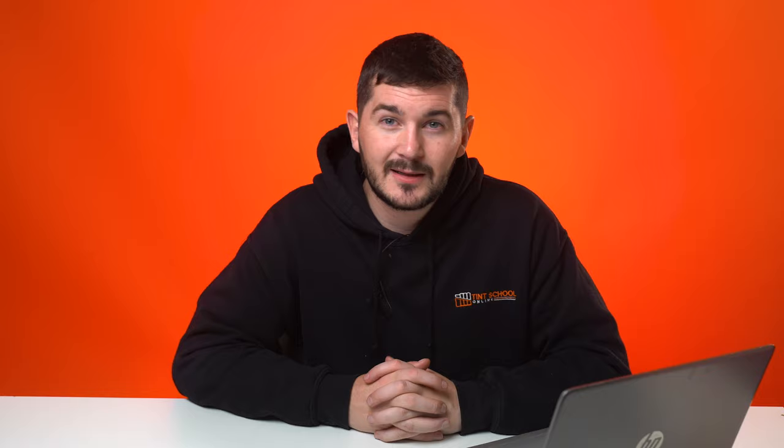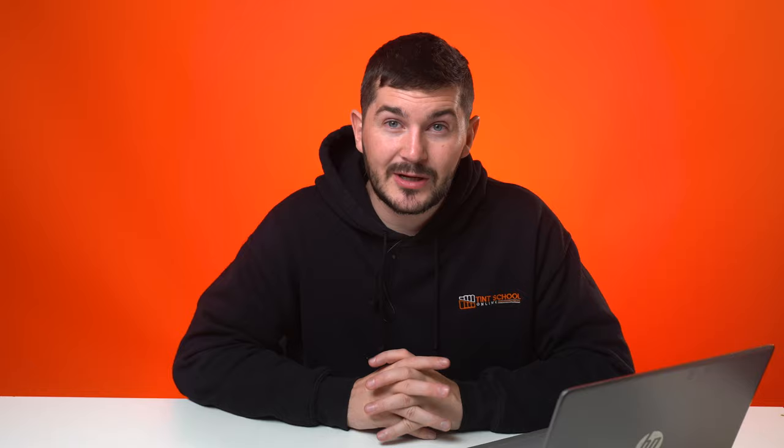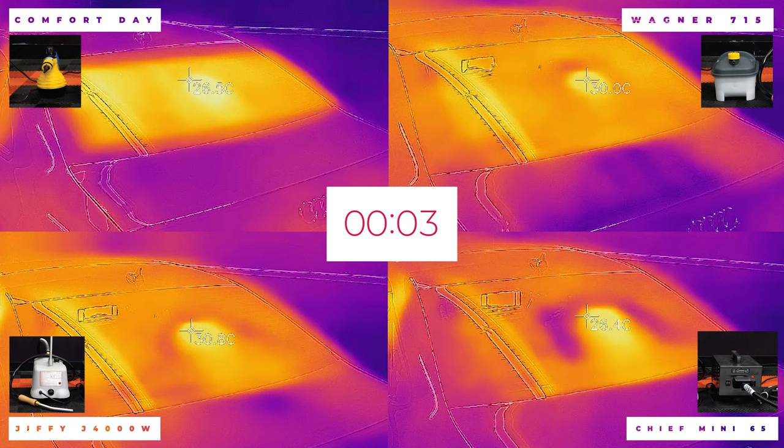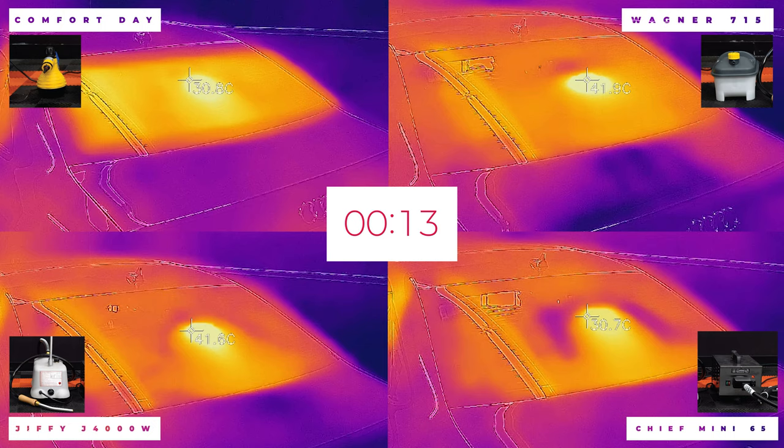Now for the final showdown — the most important part — the effectiveness of each steamer: how hot it gets the glass. We're heating a section of glass for 15 seconds, then 30 seconds, and aiming our thermal imaging camera at the exact spot so you can see the results on screen. We have all four cameras running at once with a label in the corner identifying each steamer. We started counting from 26 degrees Celsius.